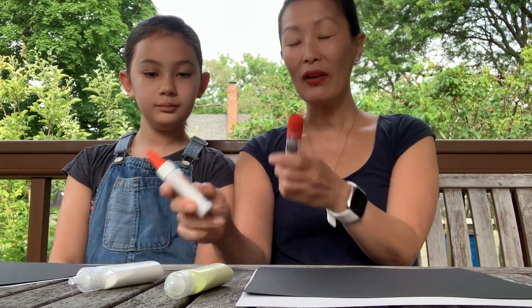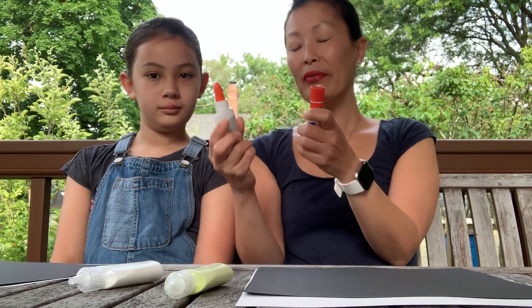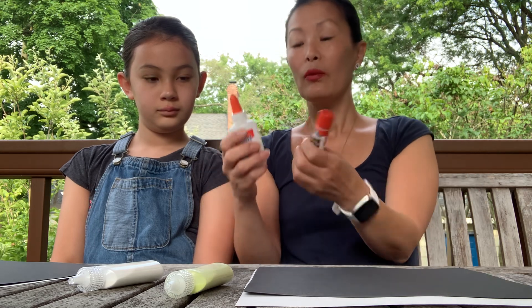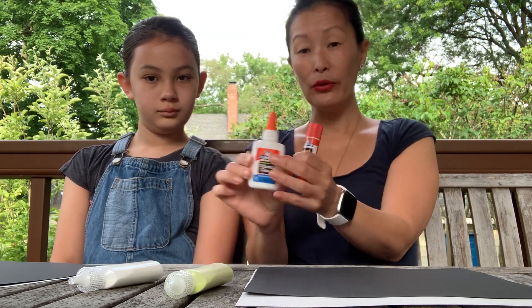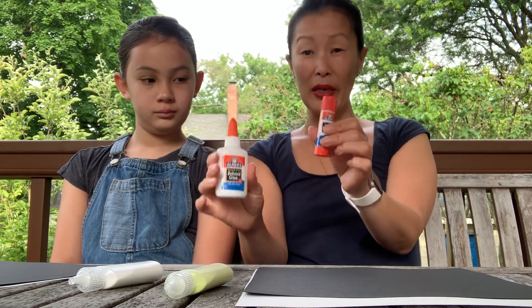I've got the glue stick out also, because that way we can maybe create some different textures. The glue stick is going to be just flat, while the regular glue is going to come out in clumps and bumps, so it'll make a different type of texture.